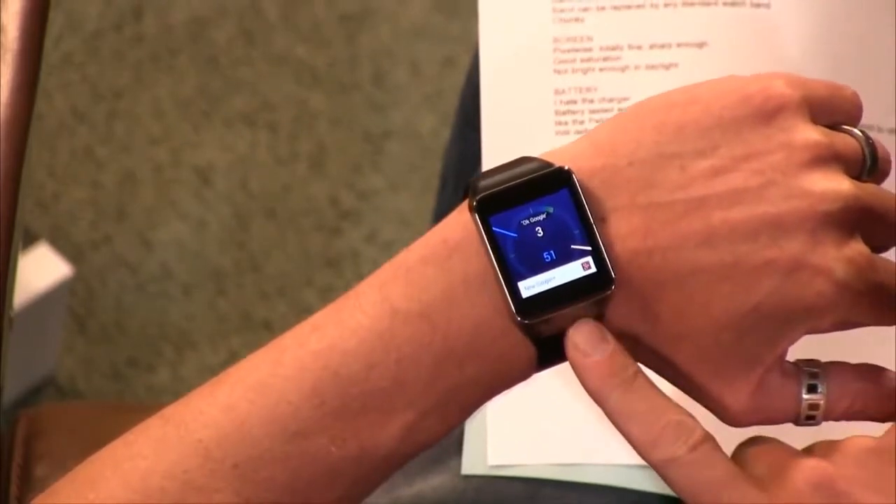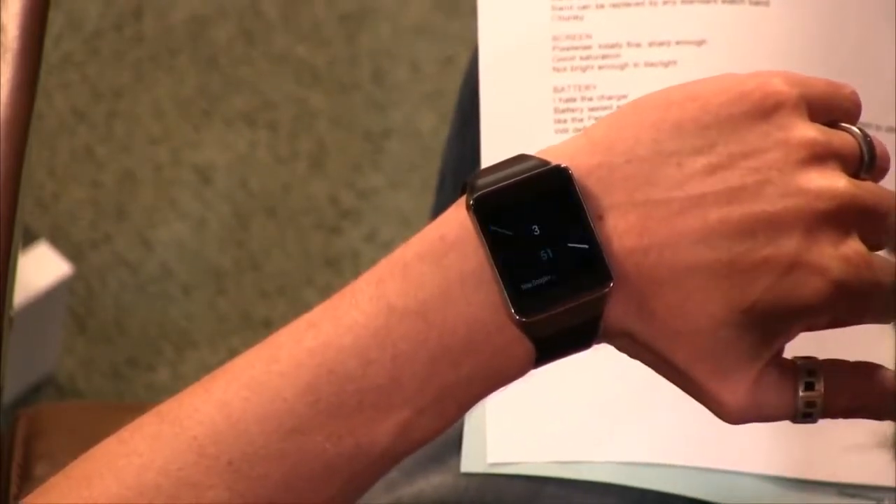To drive the point home, they sent everybody home with their choice of either the Samsung Gear Live, which is the watch I have right here — you can see it on my wrist — and then Mike, you ended up with the LG G Watch, or the G Watch as I like to call it. That's right.